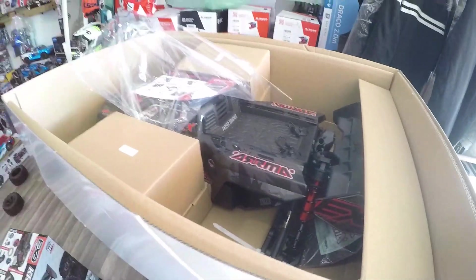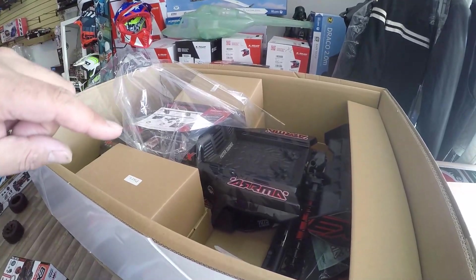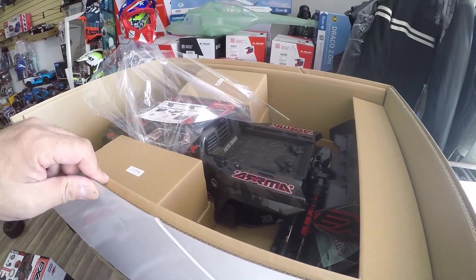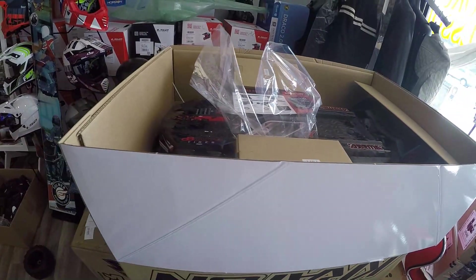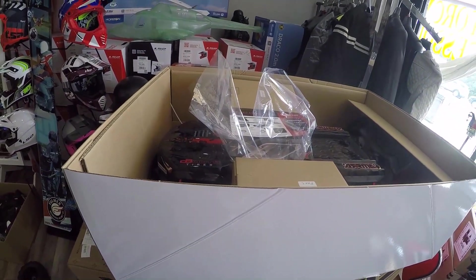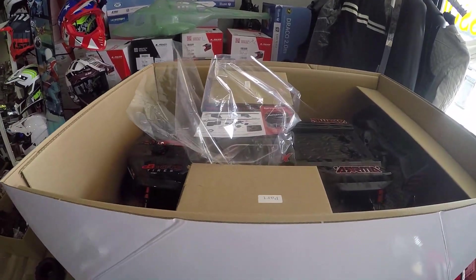Stay tuned — this is video number one. Jump to video number two, probably later today or tomorrow. Don't forget to like, subscribe, and share. We're going to do the full review of the Arma Crayton EXB BLX 8S — there's a lot of stuff being changed.